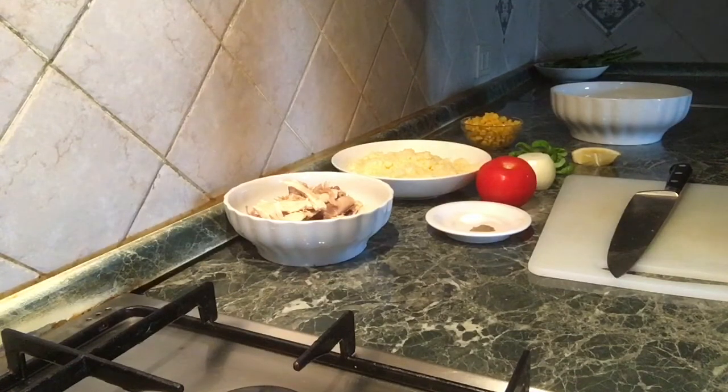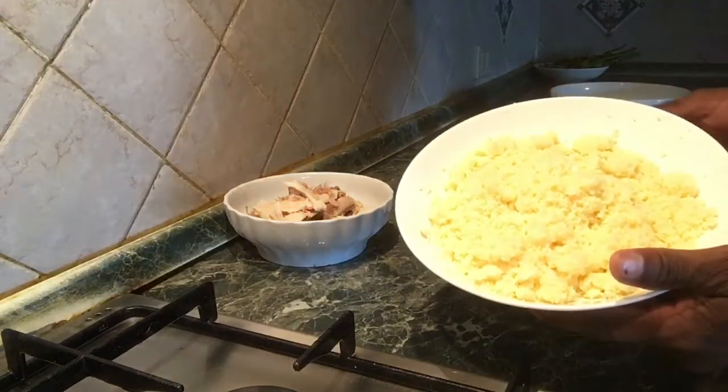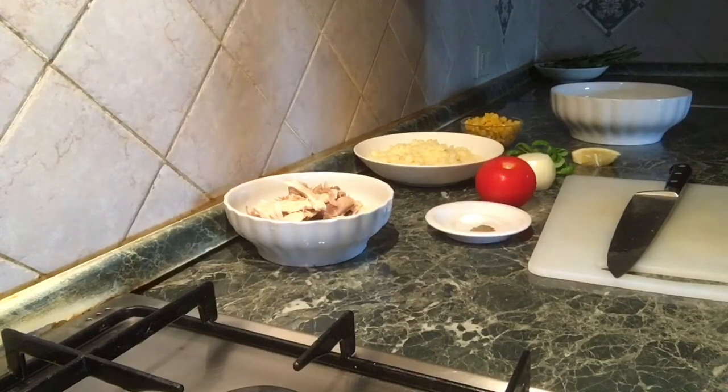I think it's a lot of rice, but it's a lot of rice. I'm going to talk to you about the food and the recipe.